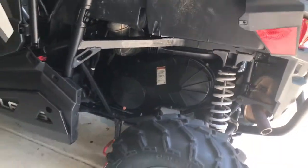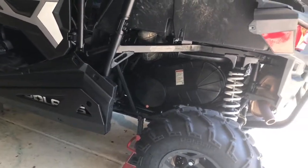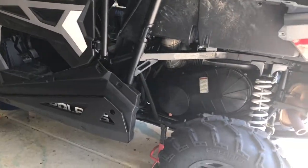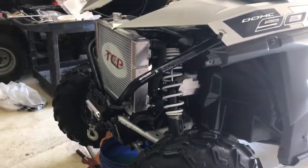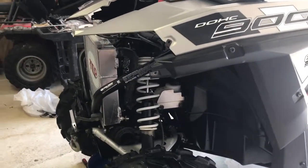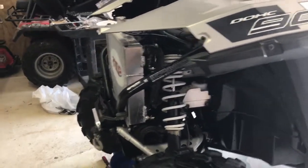We also put in a Dalton clutch — we'll make another video about that. But this is the Mudder oversized triple-phase radiator from Totally Cool Performance, and that's what it looks like installed.